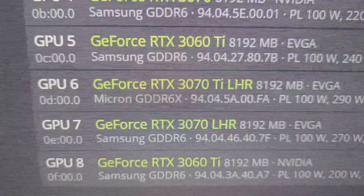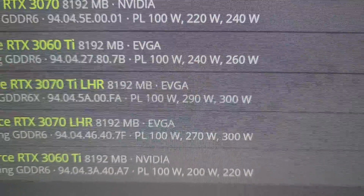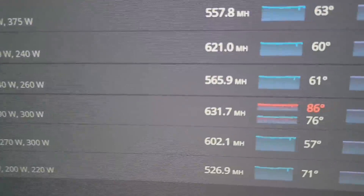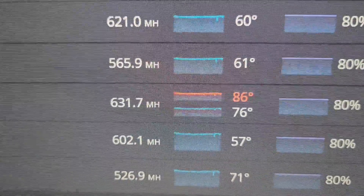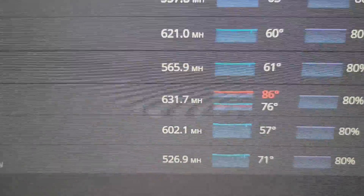Hey, what's going on everyone, Vega here for Serpent X Tech. Today we're looking at this RTX 3070 Ti — it's from EVGA, the XC3 model. One morning I woke up and noticed the thermals were getting really hot. It's not as hot as it could be here in Florida, but those thermals are concerning, so I want to take a look and show you what I found.